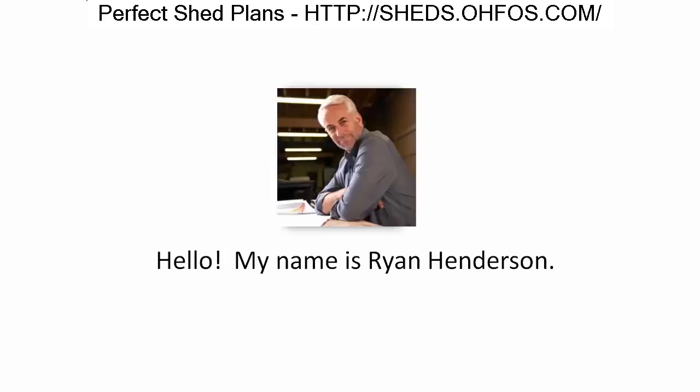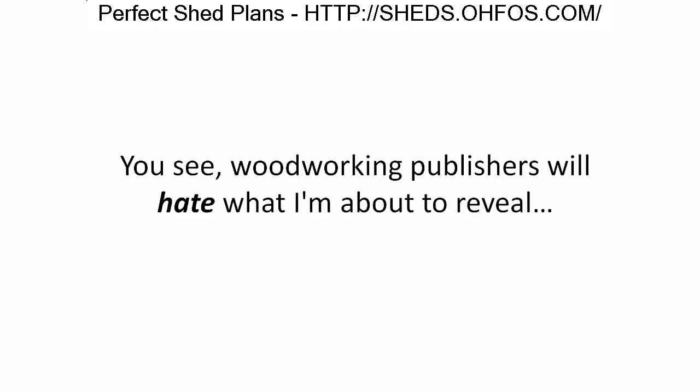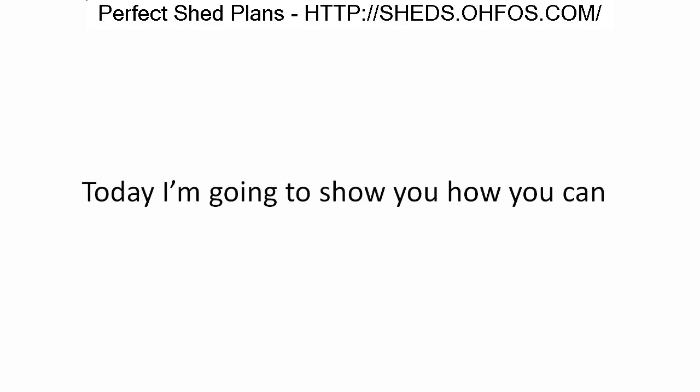Hello, my name is Ryan Henderson. In the following short but controversial video, I will reveal some embarrassing secrets woodworking publishers don't want you to know. Woodworking publishers will hate what I'm about to reveal because you no longer need to spend hundreds of dollars buying magazines with poorly written plans.